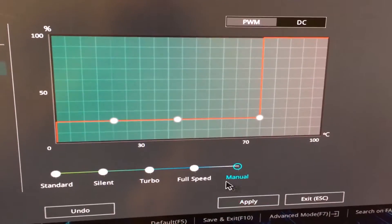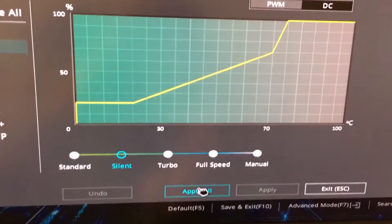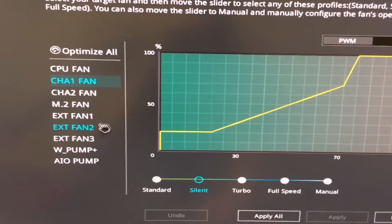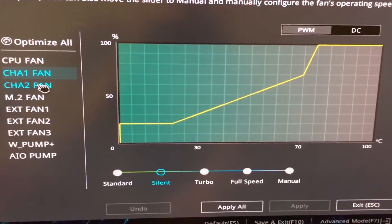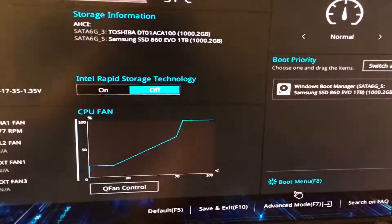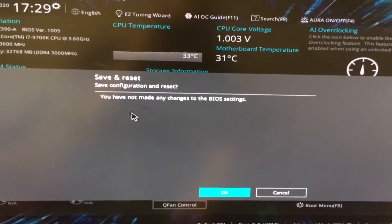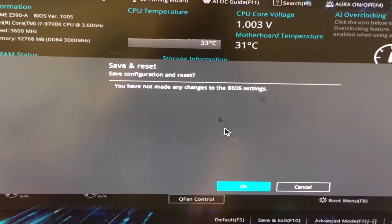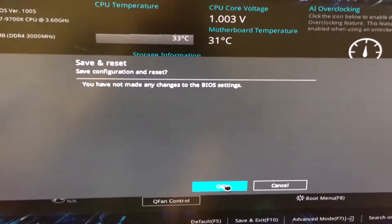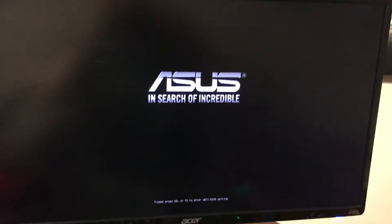This will basically automatically control that. For now, the default silent works well enough for me, and it's a night and day difference. So after you play with all the different fans and make sure everything is set to your liking, just go ahead and hit apply all. Then exit, and you can hit save and exit down there. It will tell you if there are any changes. Just go ahead and hit okay, and it will boot up to normal. That's about it — just a little video on how to use Q Fan Control with the Asus. Thanks for watching, guys, and enjoy your silent computer fans.